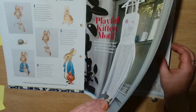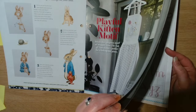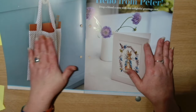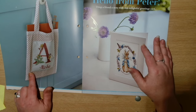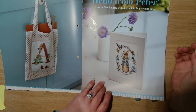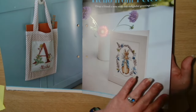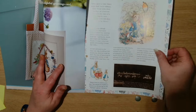It has all the alphabet pattern in capital and lowercase so you can put any name you want on it. And there's 'Hello from Peter' — drop a friend a note with this delightful greetings card. It includes the pattern with the full border, and then there's the story of Peter Rabbit.